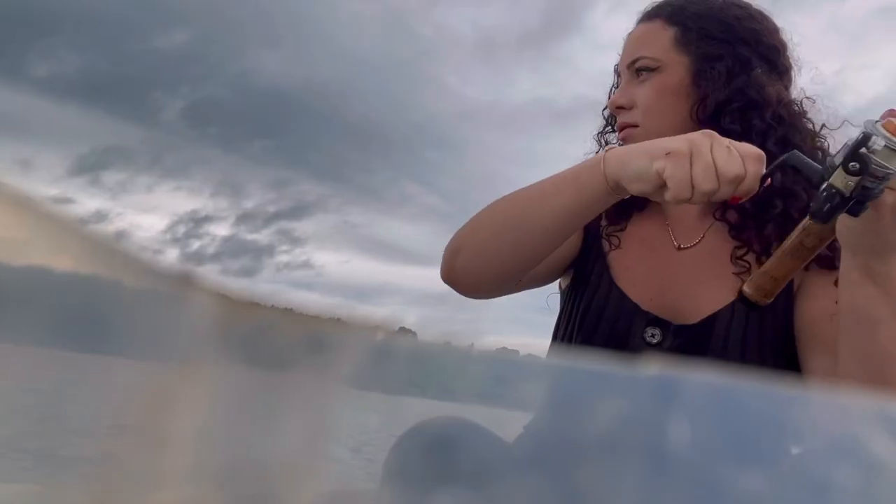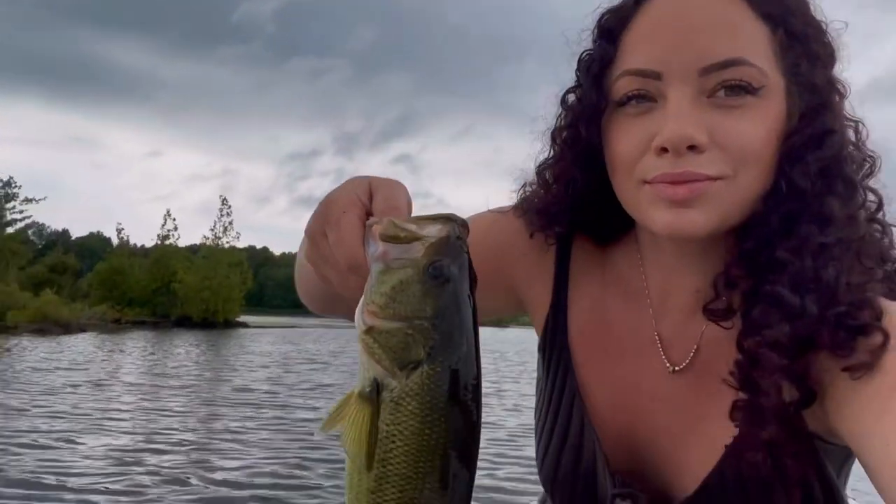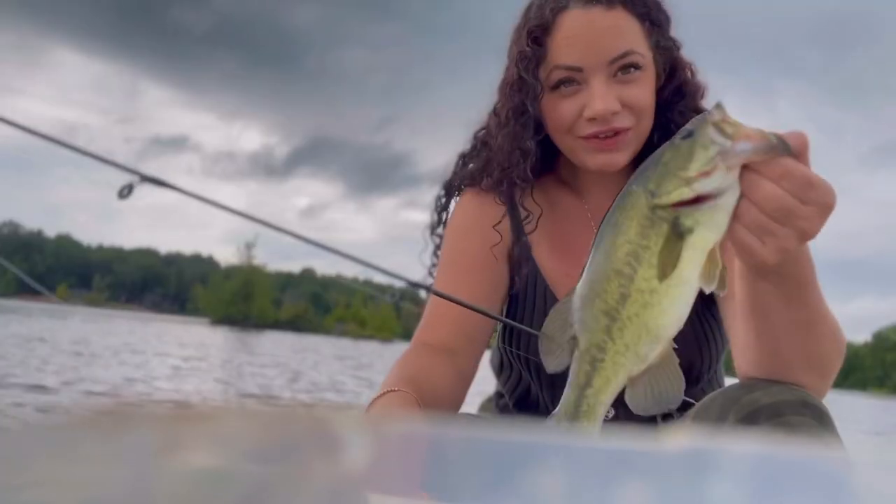I'm gonna throw on a bright orange fluorescent fluke. I'm just feeding me today, so I'm keeping it. The fluorescent flukes are great for walleye fishing also, and as you can see, the bass like them too.